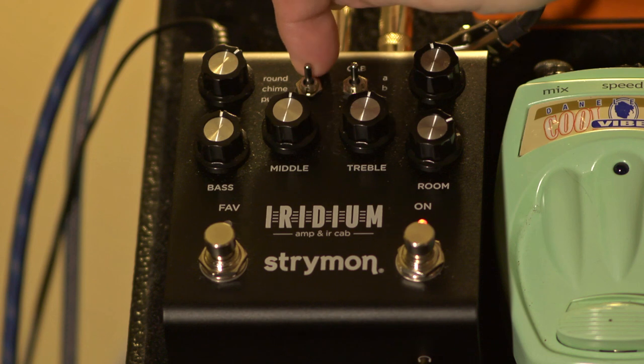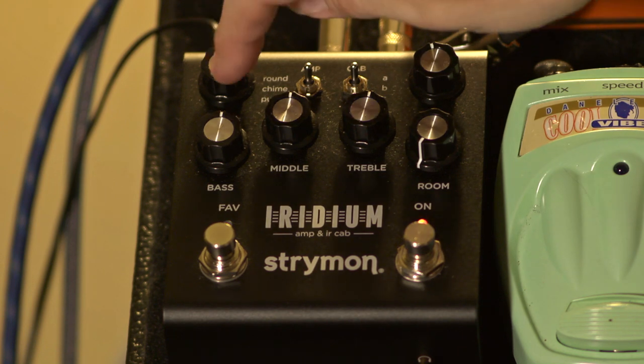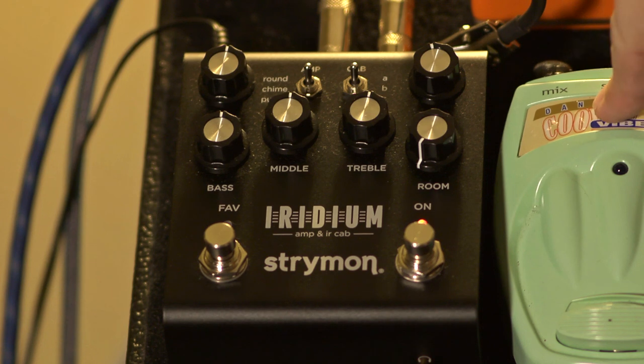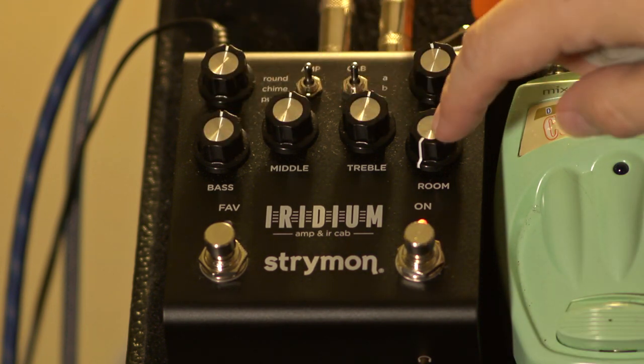We're going to start on just the Round and set everything kind of flat first. This is the drive, which you can think of as the amount of gain, and over here is just the overall level — I probably won't be touching this much, except when some pedals push up the volume. Then you just have bass, middle, and treble.